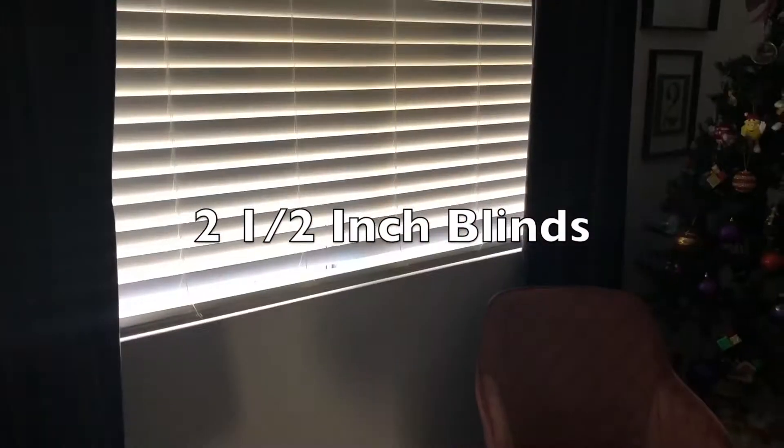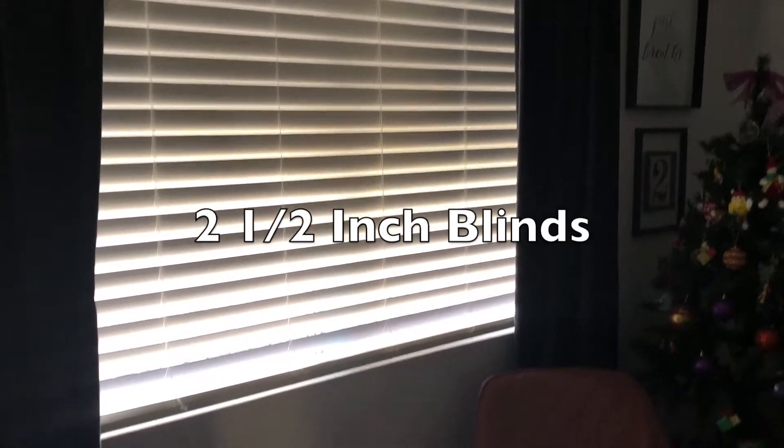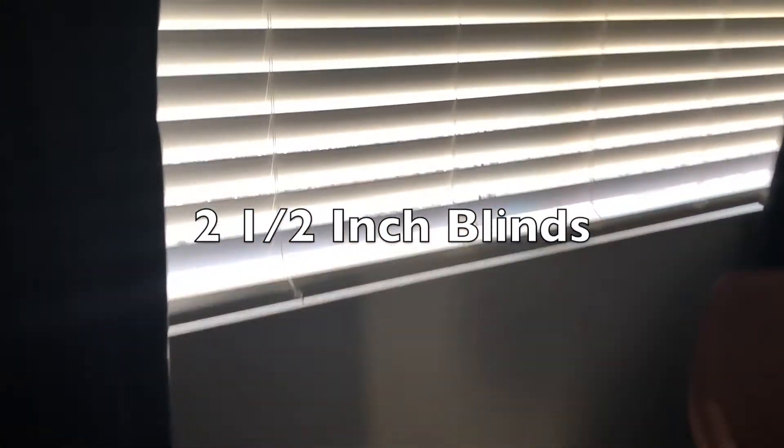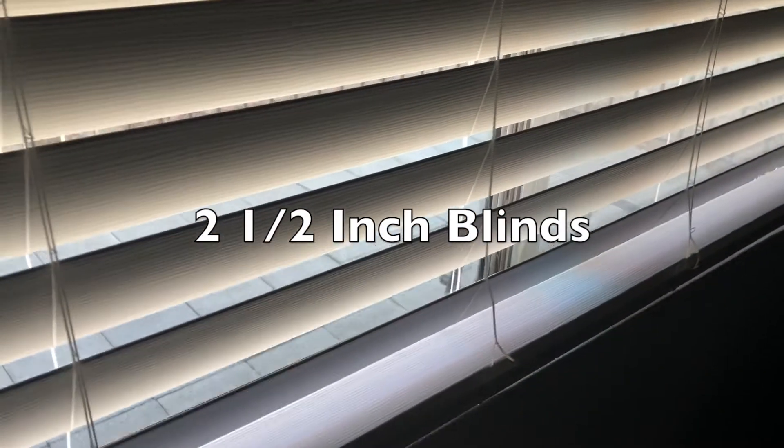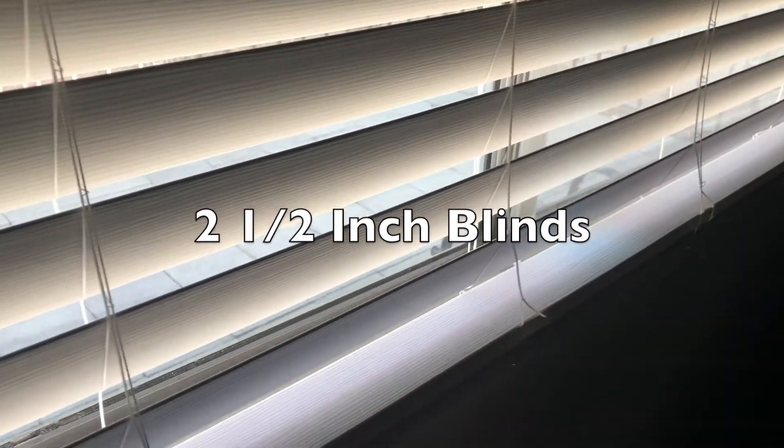Okay, here they are shut. I had them measured to the exact length of the window. I can put it down a little further, but not too far down.